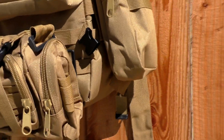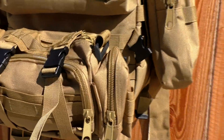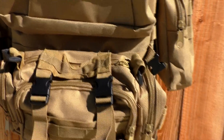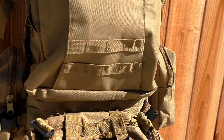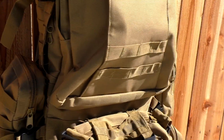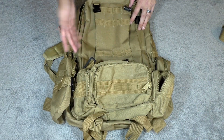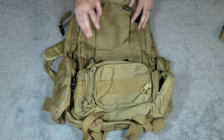This would also be very good for bugging out or an SHTF scenario. It does look like a tactical backpack — it would look even more tactical with camo patterns on it. But it's not so out of the ordinary that it would draw a ton of attention if you're looking at it for something like that.